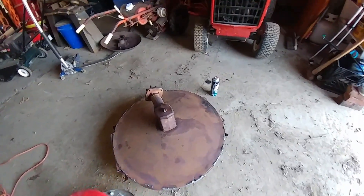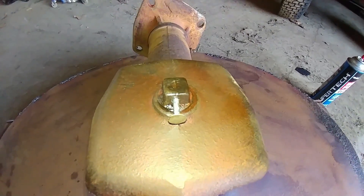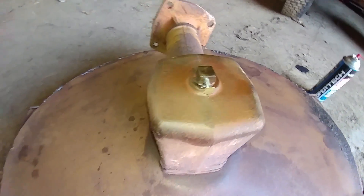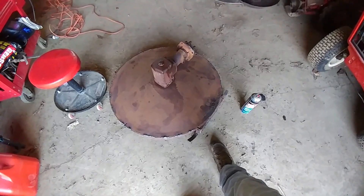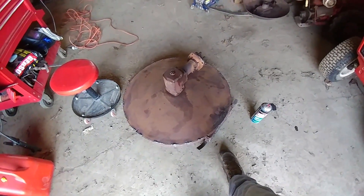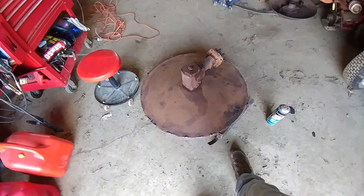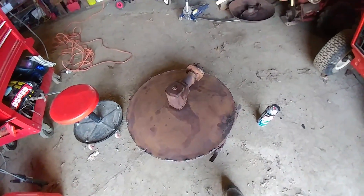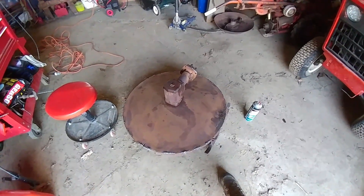I stuck a nail in both sides of the plug here so hopefully that will stop the oil from draining out. Just from laying it over on its side to do the underside, it's already started to leak out, but the bottom side is just a little bit wet so I think it'll hold.